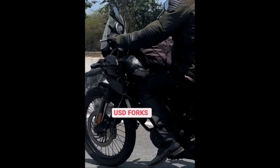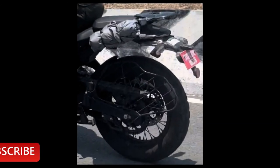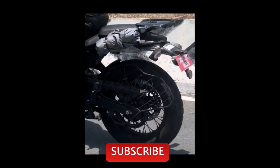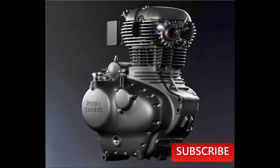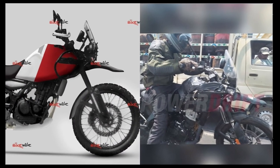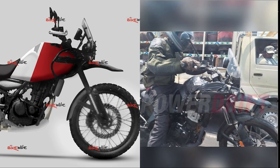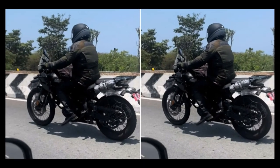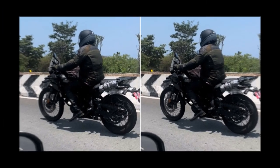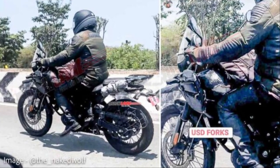Number 5: Expected Launch and Competition. Royal Enfield will likely launch the Himalayan 450 in the Indian market around mid-2023, with a price tag of around Rs. 2.5 lakh to Rs. 3 lakh ex-showroom. With this premium price tag, it will be a direct competitor to the KTM 390 Adventure and BMW G310GS.